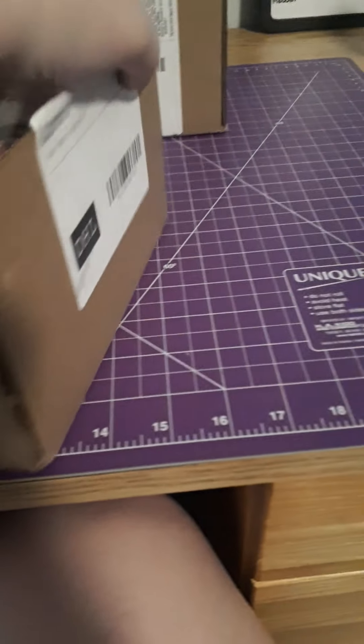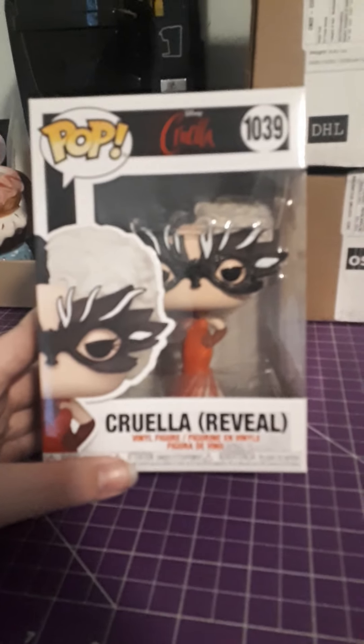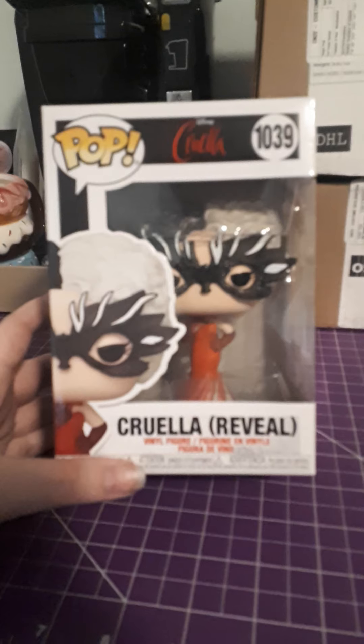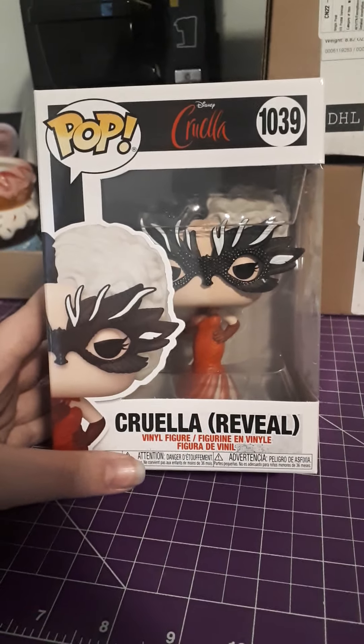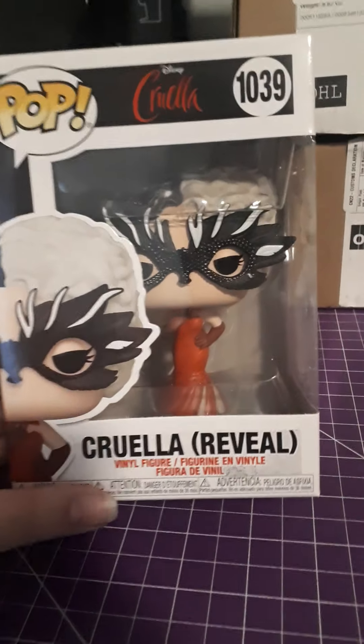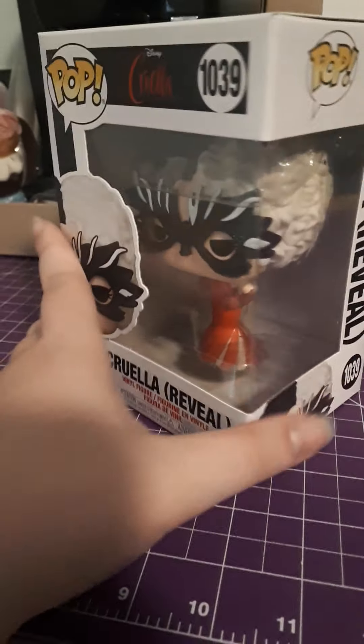The first one we have is one of the two Corellas — I ordered both but only one of them has shipped so far. All right, so we have the Corella reveal. I have yet to see this movie but I thought these figures are really sick. I like the little bit of shiny stuff around her mask, like it should be. It looks pretty good.